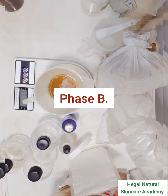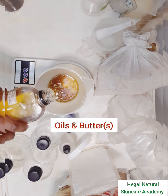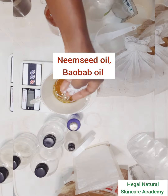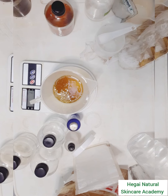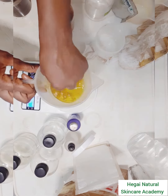The next phase is weighing out my oils. I'm using neem seed oil and bulb oil as my two major carrier oils, and then I added e-wax and beeswax into this oil phase.